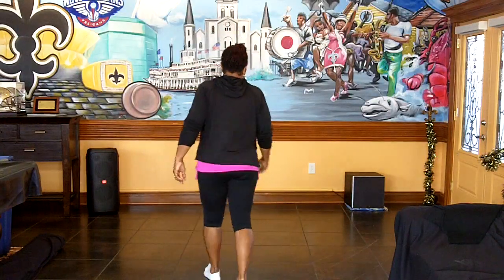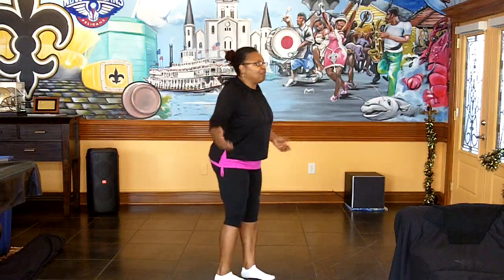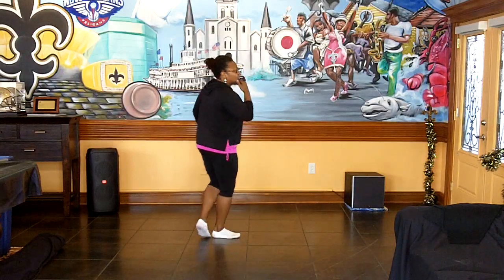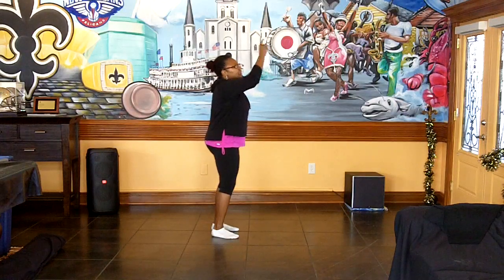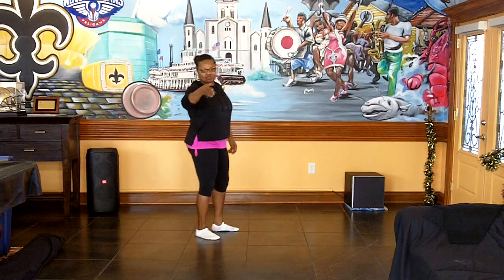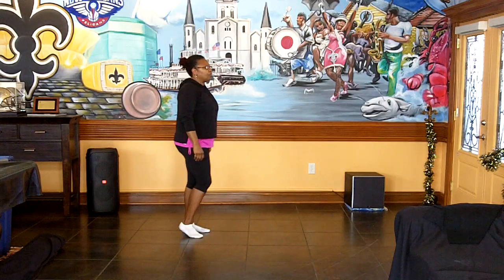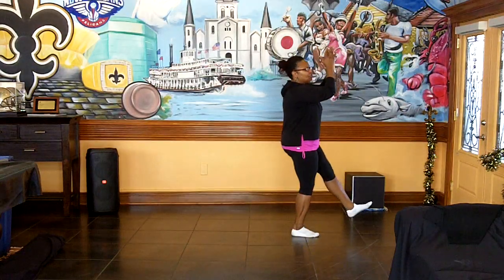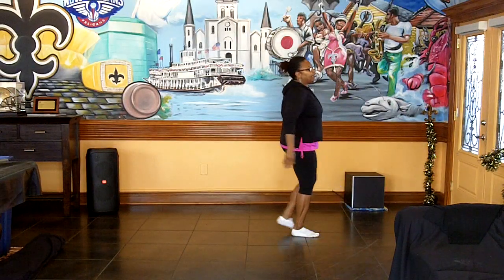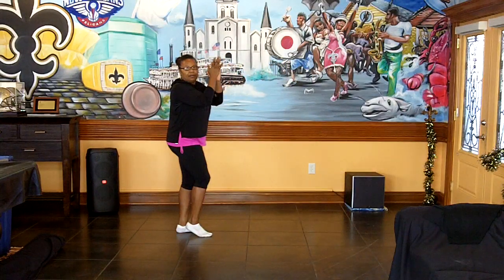Step-by-step instruction. As you can see, I still don't have any shoes on — I just feel more comfortable with no shoes on at this time. Let's face in this direction right here. We're going to walk up — I'm going to start on the left, walk up on the right. Right, left, right, kick. When you kick, you're going to clap. Then come back: left, right, left, double clap.